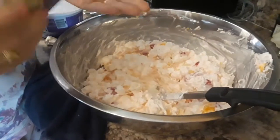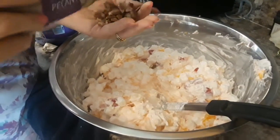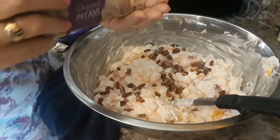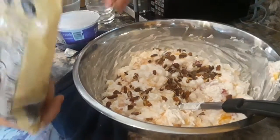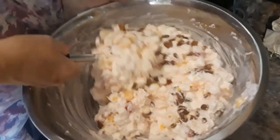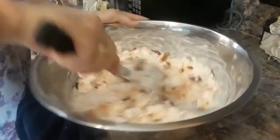This is optional — I'm going to put in some pecans to just give it that extra little crunch, some texture. Oh boy, that smells good.